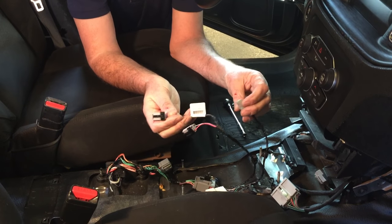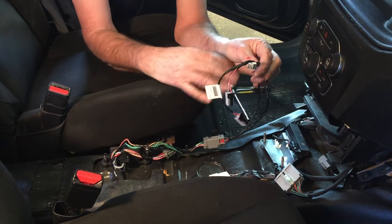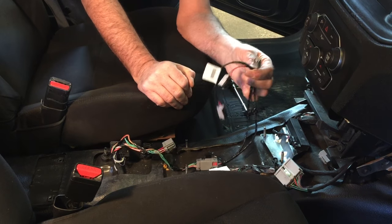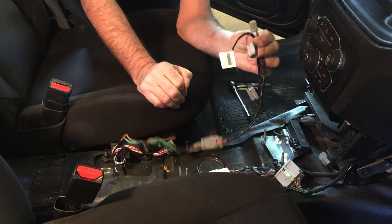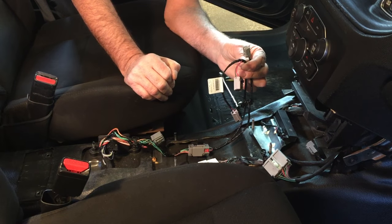And here's a socket for the USB panel. It's important to note that none of this other wiring is going to be relevant to our console installations — it's just pretty much this harness. We'll continue on in the next video and show you how that plugs in.